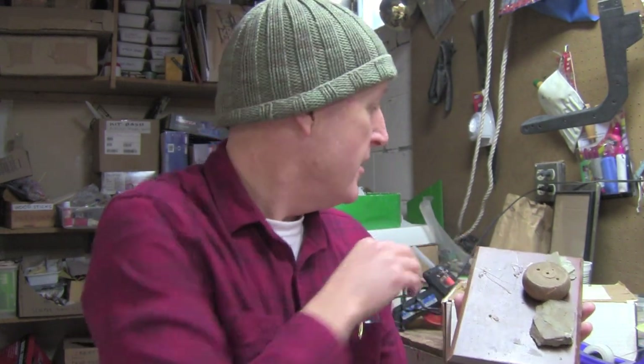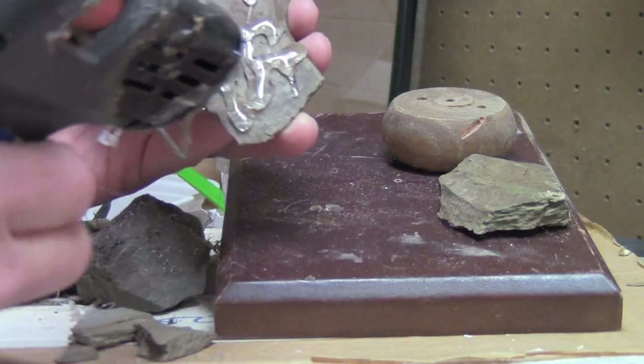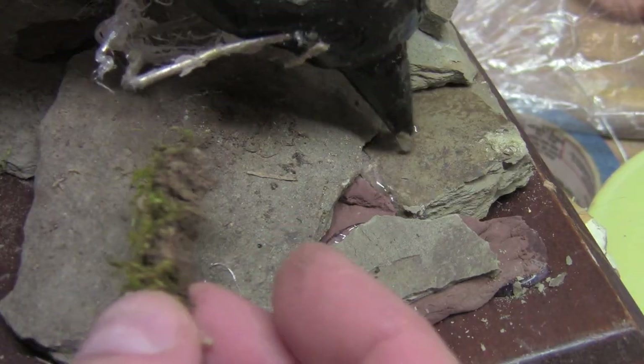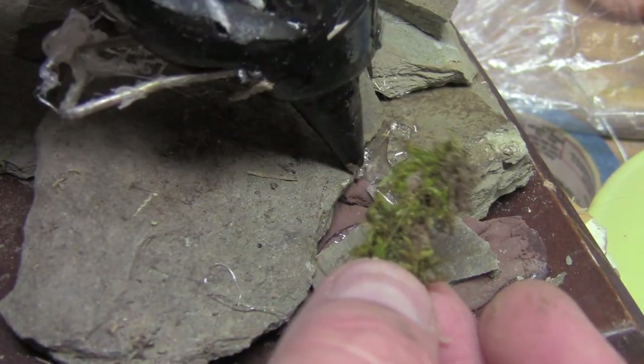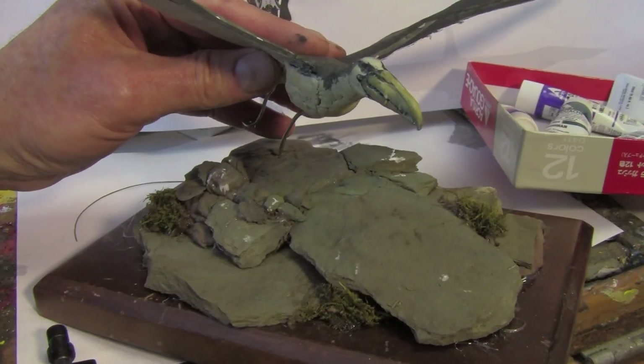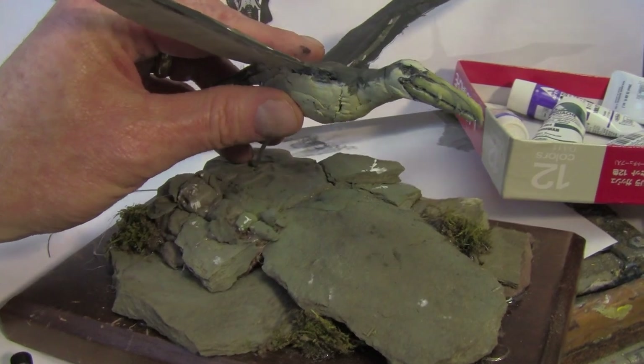I'm back in the workshop and what I want to do is design the base for this bird to be taking off from. I've gone into the backyard to collect some broken pieces of stone, and I'll hot glue these pieces down, then texture it with some moss. That'll give me something that I can light in the same lighting as the maquette.